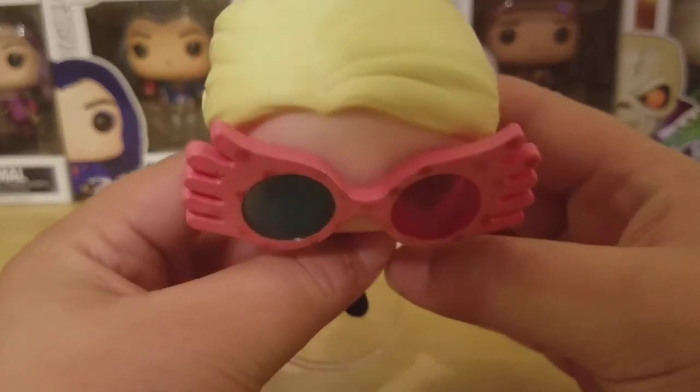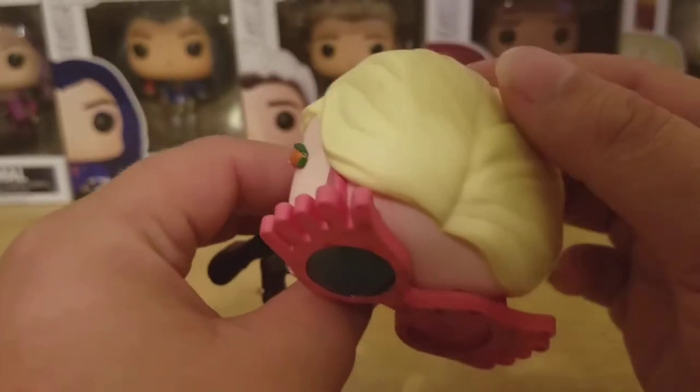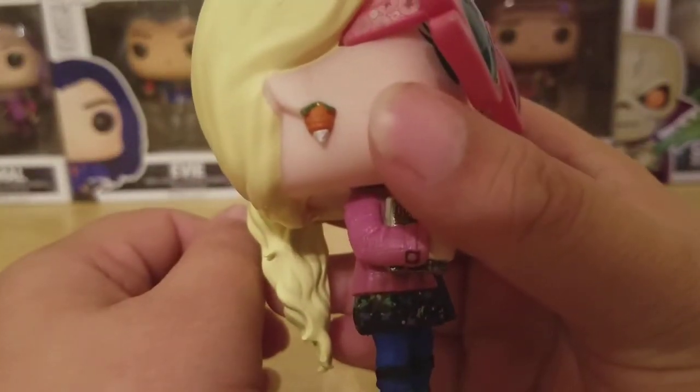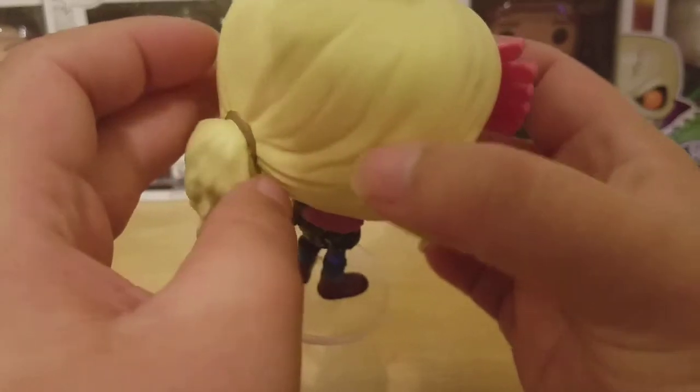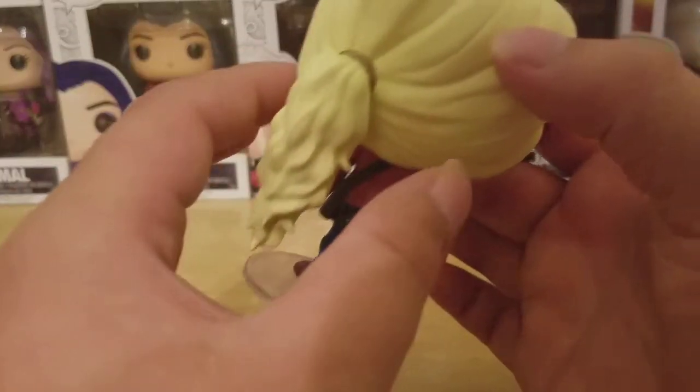What I really love is the sculpt of her hair. I love all the edges and just the detail of her hair. Right here she has her strawberry earring, nicely sculpted. Here's a look at the back of her hair — really great. She has a little bow holding it in a ponytail position.